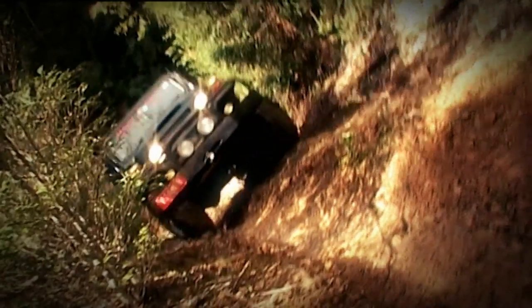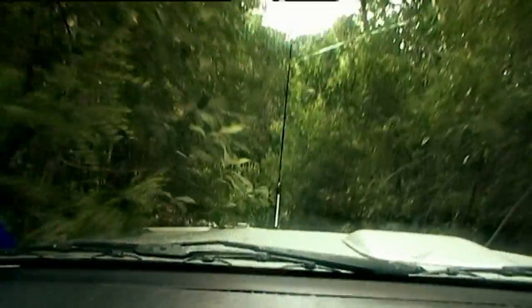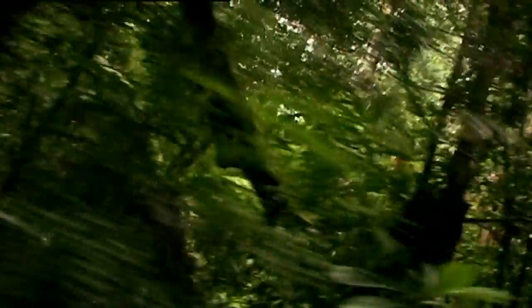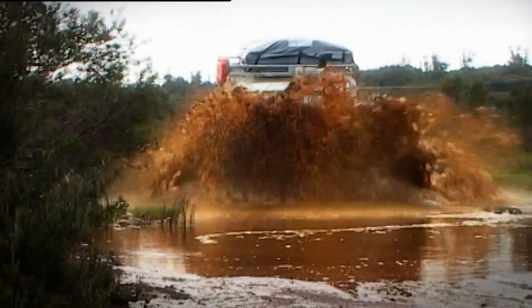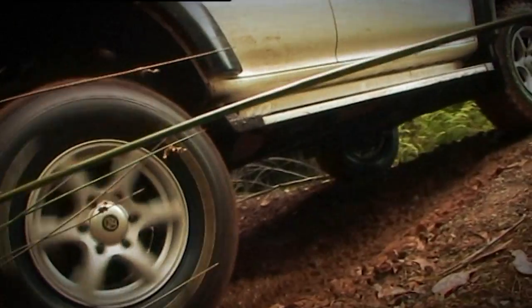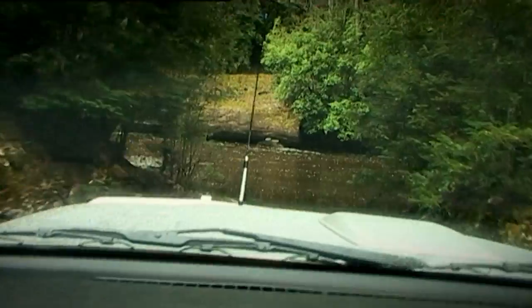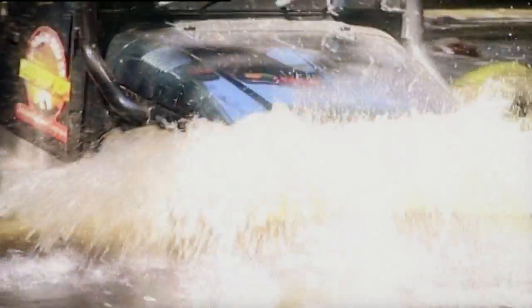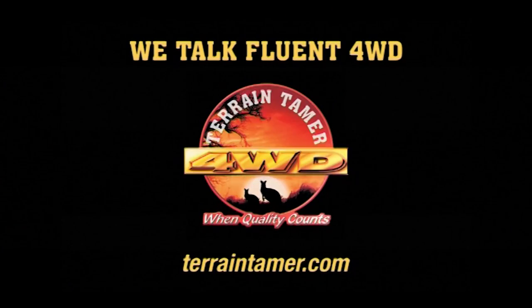At Terrain Tamer, we've tried to take all the hard work out of 4WD so you can be an expert as well as an enthusiast. Our parts interpreters talk fluent 4WD because we're talking with 40 years experience. We've got all the 4WD parts and accessories that you'll ever need, so you can toss them in the back for cheap insurance. When you're miles from the closest mechanic, you'll appreciate that advice. Terrain Tamer — we talk fluent 4WD.